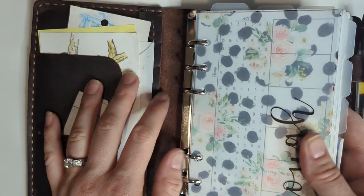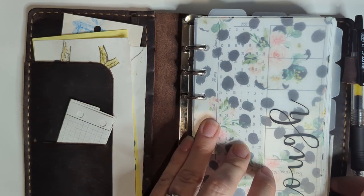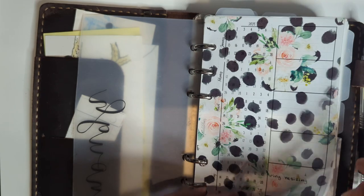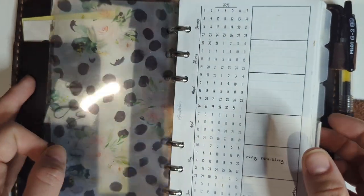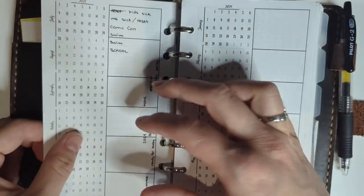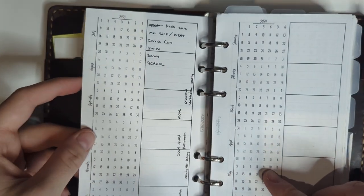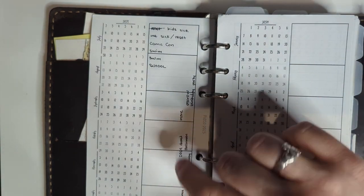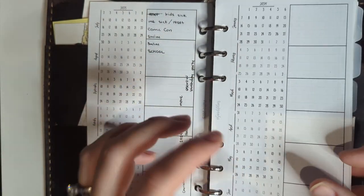All the plastic stuff in here — the tabs and these flyleaves — are from Marlene's Plan to Create. These pockets in the back are from Amazon. These acetates I printed myself with some free digital scrapbook paper on overhead transparency sheets. This is 2023's 52-week future log, insert number 52 from my shop. And here's 2024's — I like to use this to see upcoming busy periods of time so I can see different things that were coming up that I needed to plan for, and sometimes I'll dedicate a week to a particular project.